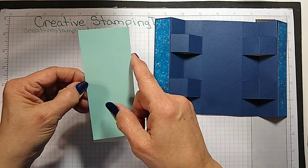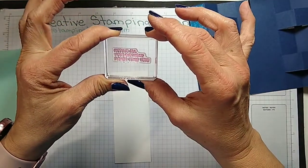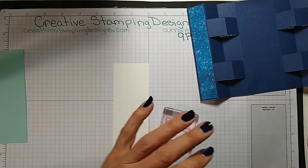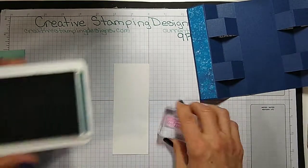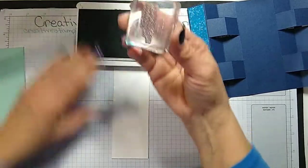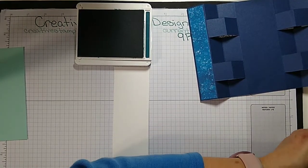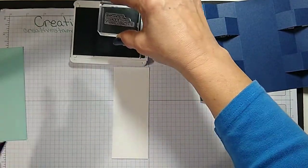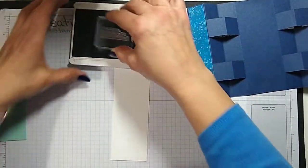I have a piece of basic white that measures two inches by five and a quarter, and a mat of pool party that is two and an eighth by five and three-eighths. On here I'm going to stamp the sentiment: 'Hope all your birthday fishes come true.' The palette of colors I'm using is pretty peacock, pool party, calypso coral, and soft suede. The sentiment I'm doing in pretty peacock, which is one of the retiring colors — I really liked this one and the seaside spray.